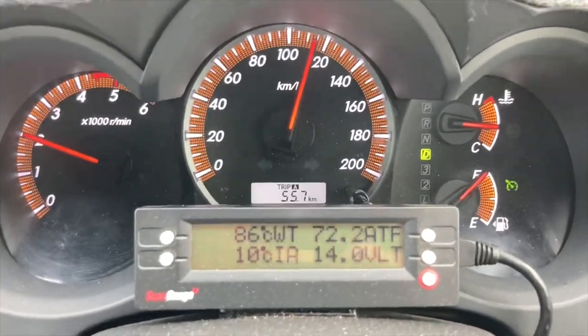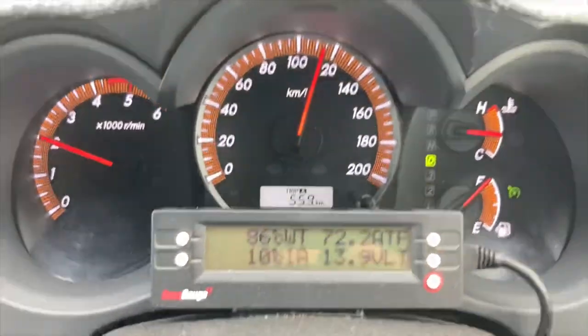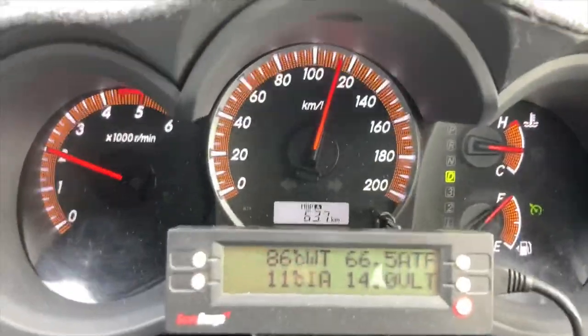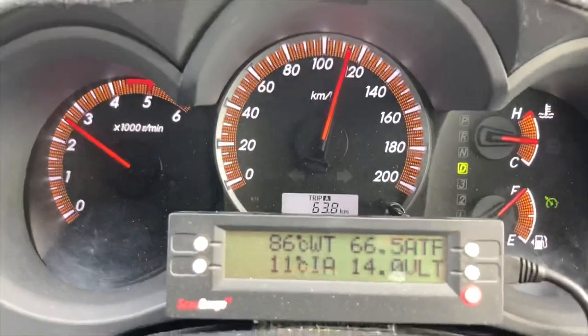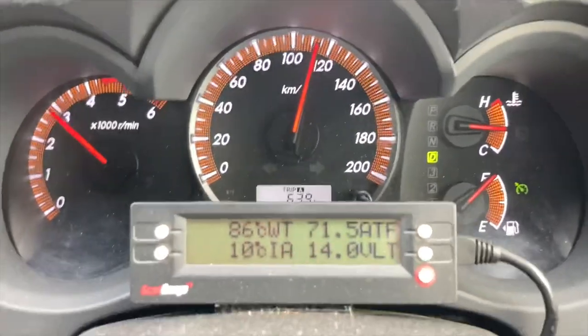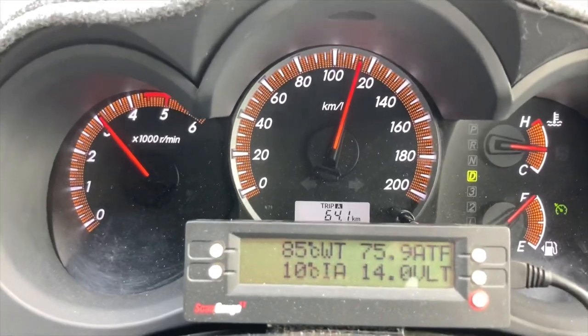You don't even need a scan gauge — I'm just using it as a tool to demonstrate. It's down to 66. Only 63km on the odometer, we haven't travelled far. Bang — it's even gone back to third itself on a more aggressive hill.